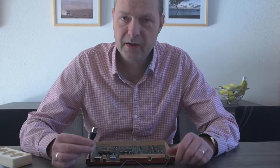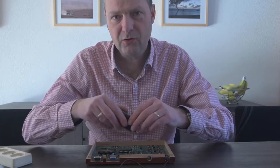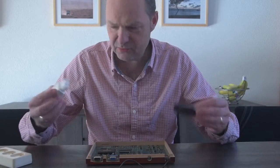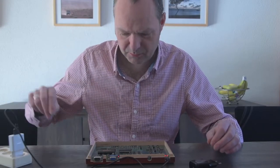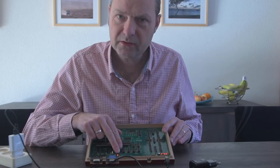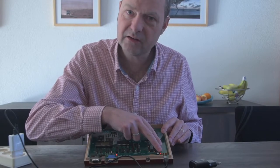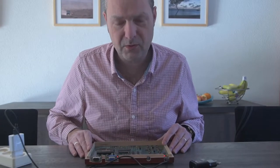You can hook it up to a laptop or desktop computer to supply the voltage, or to one of these power adapters that you can plug into the mains. Let's plug one in and hook up the computer. You can see that the power OK LED is now on, and we also see the running lights here, indicating that the board is actually working.